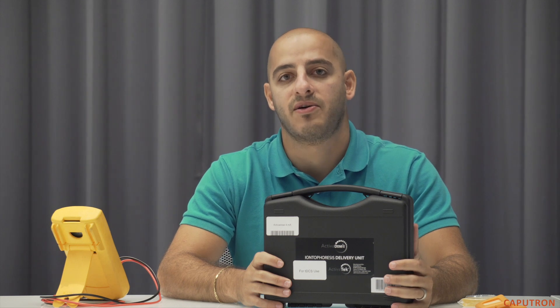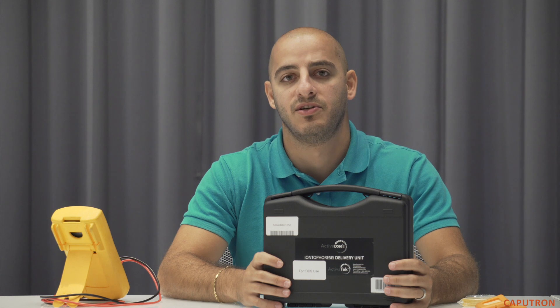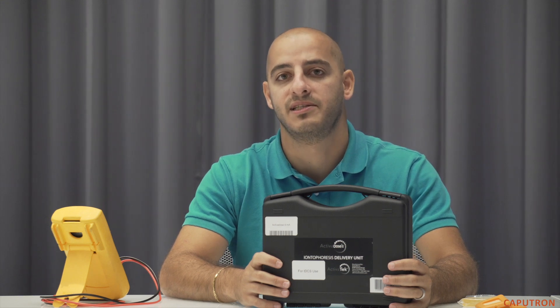The device included in this starter kit is the only medical-grade TDCS device available directly to consumers. Even though it was originally FDA-cleared for iontophoresis, the Actividose is a trusted device of physicians and researchers worldwide for TDCS.